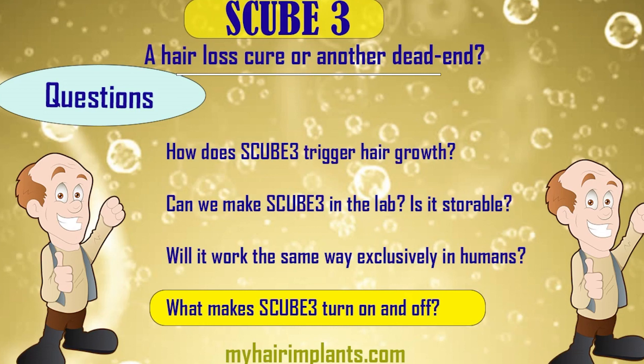The first question is: how does S-Cube 3 trigger hair growth? Because if we know how it does it, maybe we can design something similar to S-Cube 3. Remember — and this is something I forgot to mention — S-Cube 3 is a natural product made in your own body, a bit like a hormone. We can't just go in and siphon off S-Cube 3. So if we can find out how it works, we can replicate it and copy it.